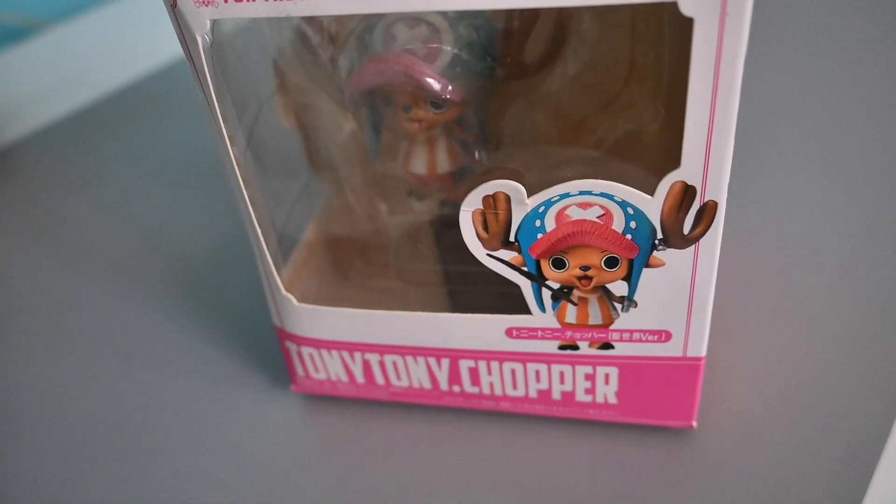Hi, Alex here. Today I'll be reviewing this Tony Tony Chopper figure from the One Piece series.